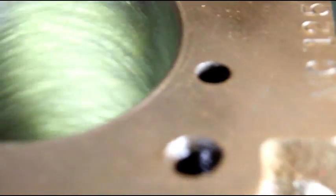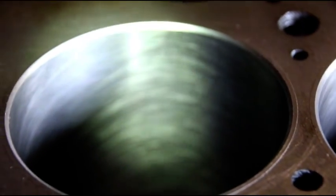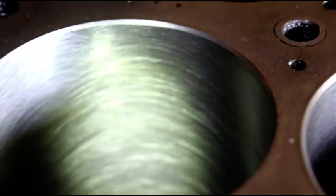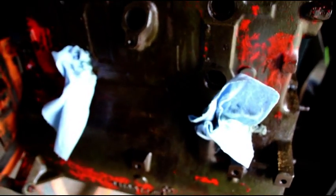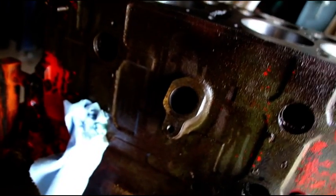Here we are at Travis's block - honing is finished. Just trying to show you your cross-hatch on there. That's going to hold oil real nice, Travis. Your block is next to Lou's block and these are the next two to get washed and then assembled.